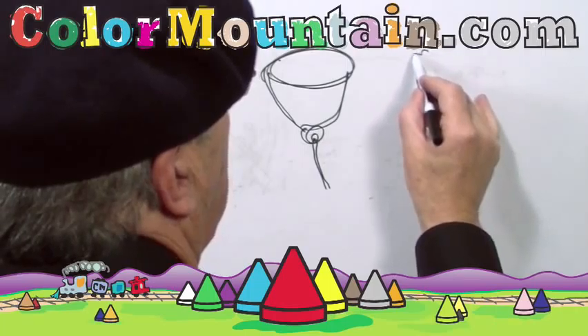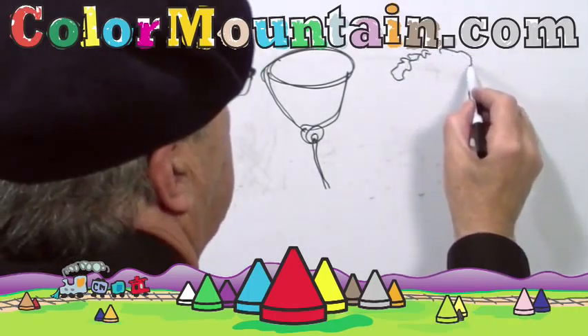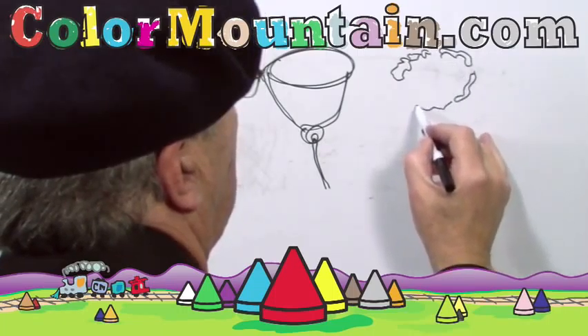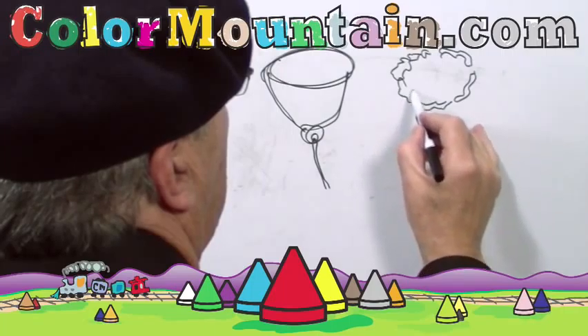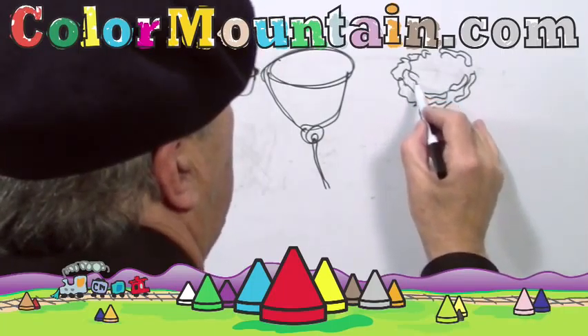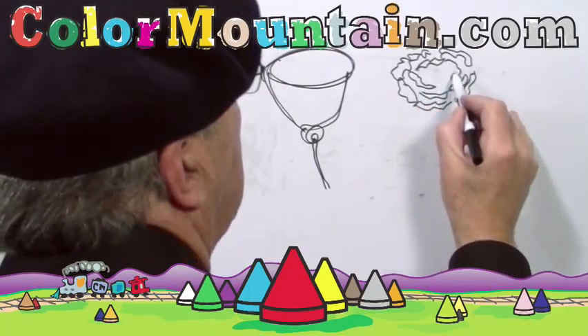In our second drawing now, we're going to give it some ruffled edges like a rose has. The petals are not always smooth, but kind of a little ruffle to them. They almost look like those waves that we drew in our beach scene, don't they? Only they're in a circle here more.